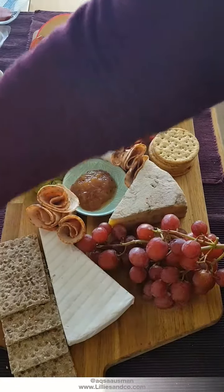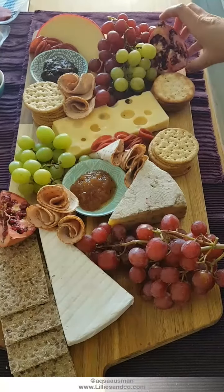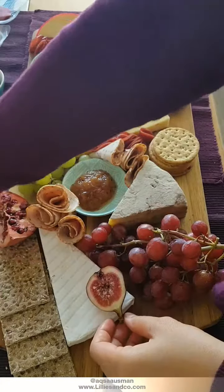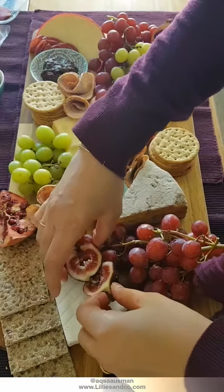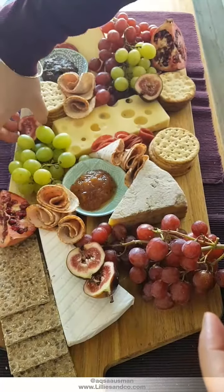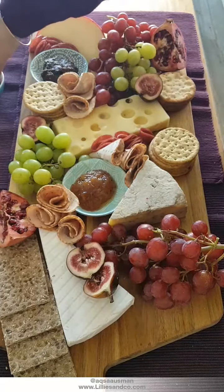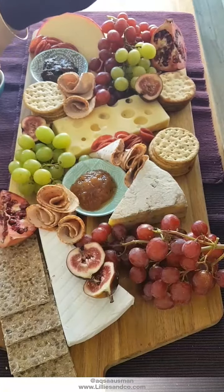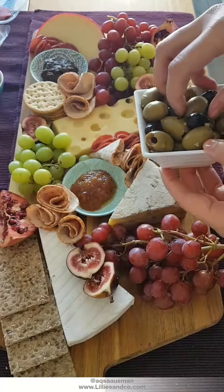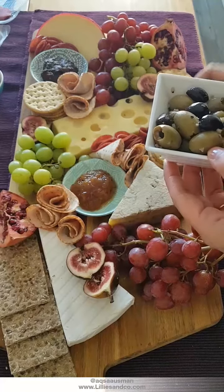I'm going to put these pomegranate quarters here — I'm only using two today. Then I've got these figs which I'll place on top, one here and one here — that should look quite pretty. I find quartering or halving them helps fit them in nicely. Now I'm going to stack some olives here, just make sure you don't have too much liquid from them.